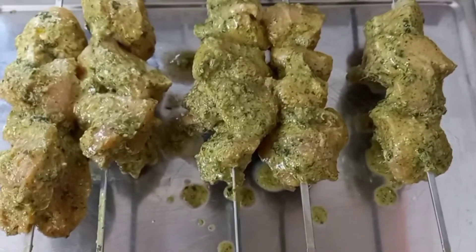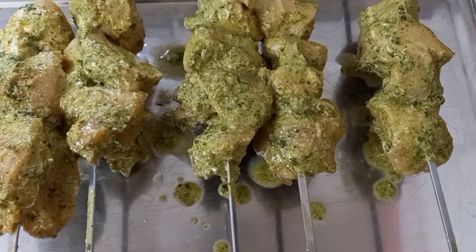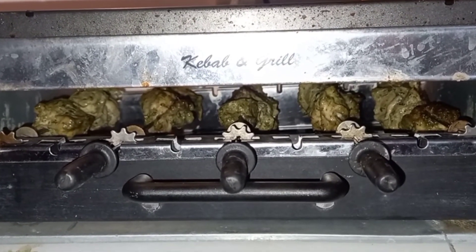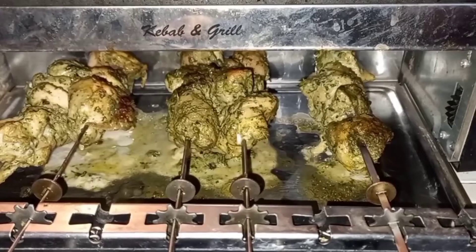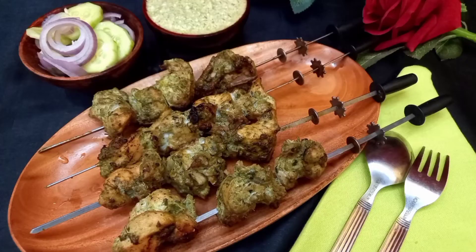The skewers are ready. Now it's time to grill them for at least half an hour at low to medium temperature. Our chicken haryali kebabs are done and ready to serve. Serve the kebabs with salad and mint chutney.